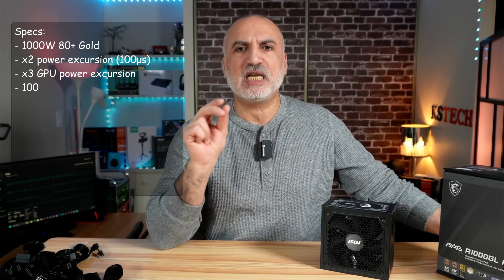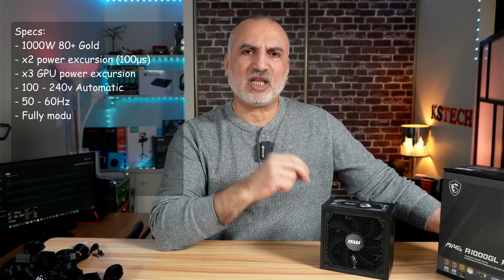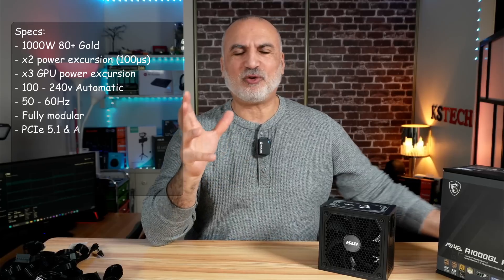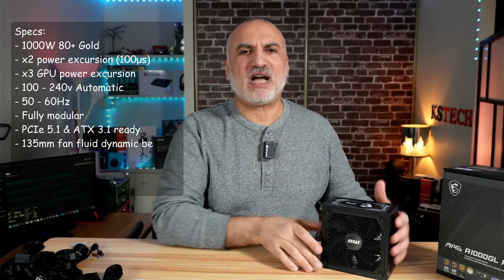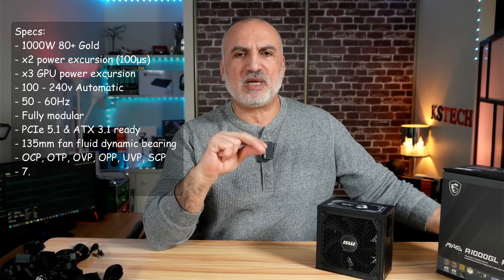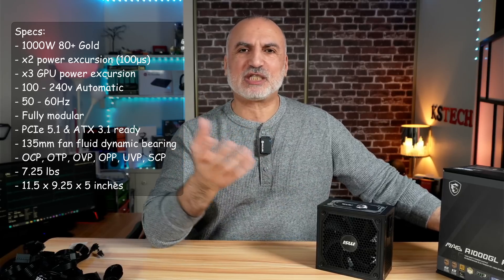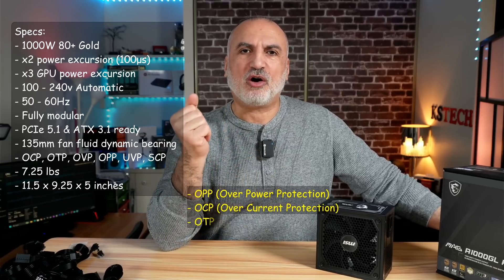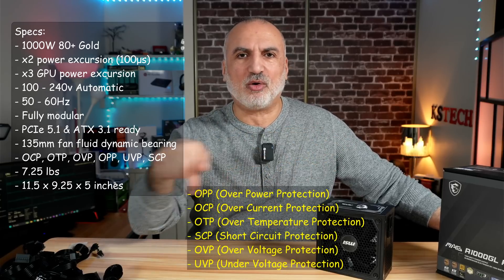For the particular specifications of this PSU: it is 1000 watts, 80 Plus Gold. It has 2000 watts power excursion, meaning it can go up to two times its rated power for 100 microseconds if needed, and three times power excursion for GPU power. Its input is 100 to 240 volts automatic. It is fully modular, ATX 3.1 and PCIe 5.1 ready. Its fan is a 135mm fluid bearing fan to reduce noise while staying efficient in cooling. It also has all expected protections: over-power, over-current, over-temperature, short circuit protection, and more.